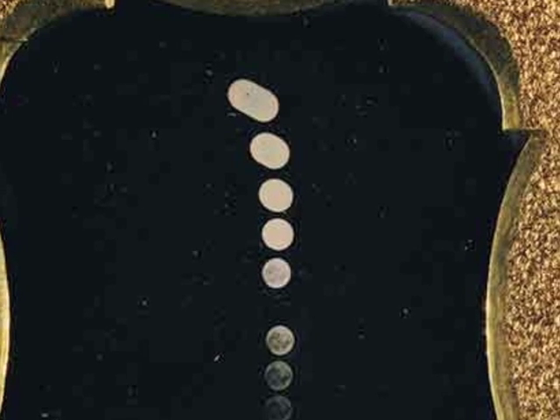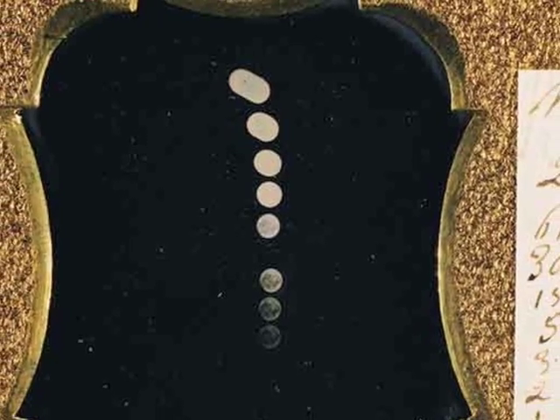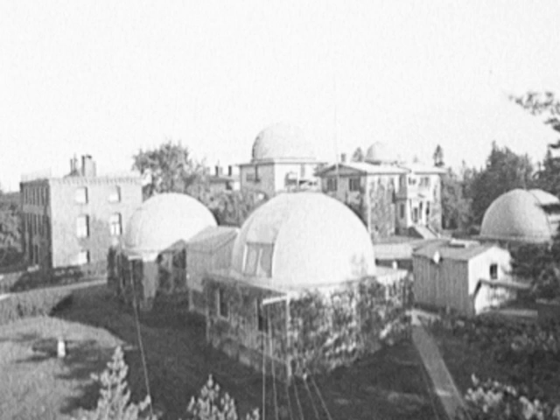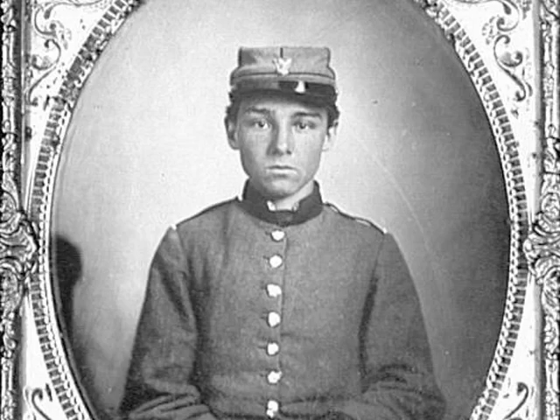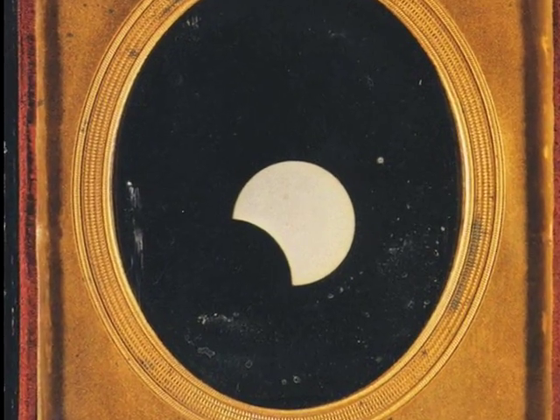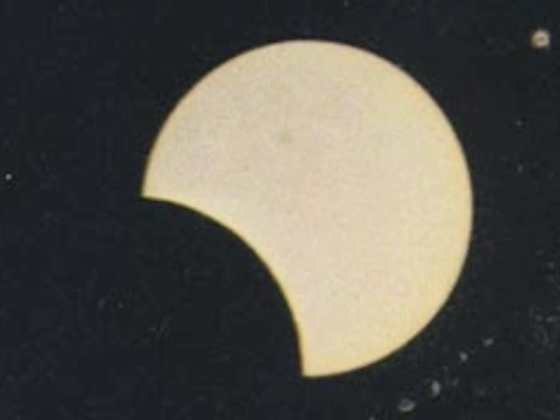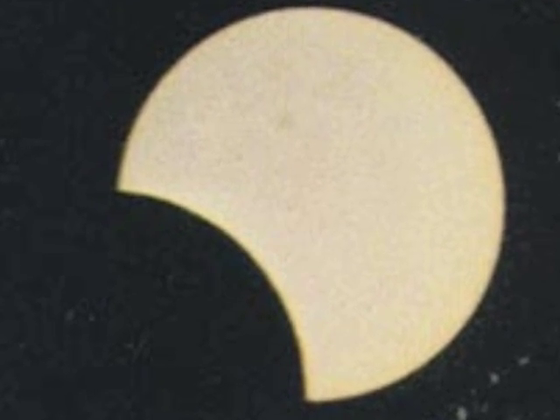You can actually see that in the daguerreotype in the middle. But in 1851, the guy who was the son of the director of the Harvard College Observatory and a Boston portrait daguerreotypist — because most daguerreotypes were portraits — paired up, and they figured out how to do it. They had to rotate the telescope ever so slightly so that it would follow the rotation of the earth.